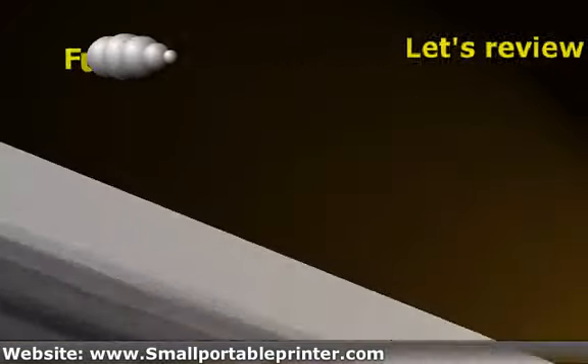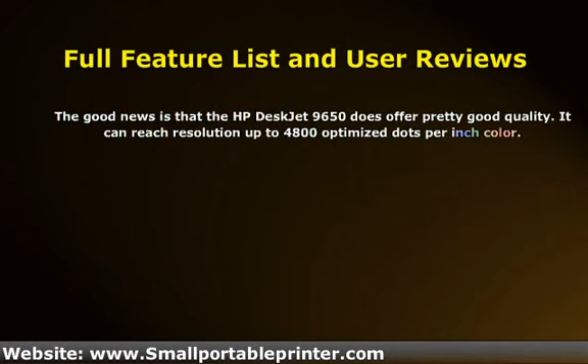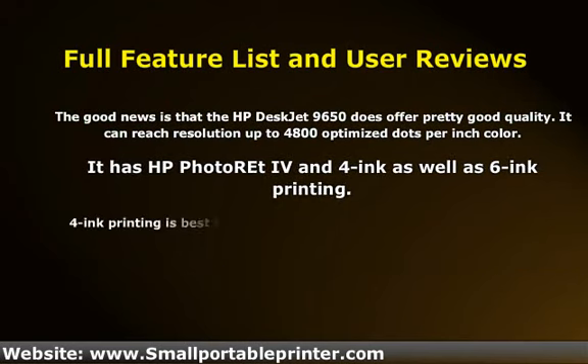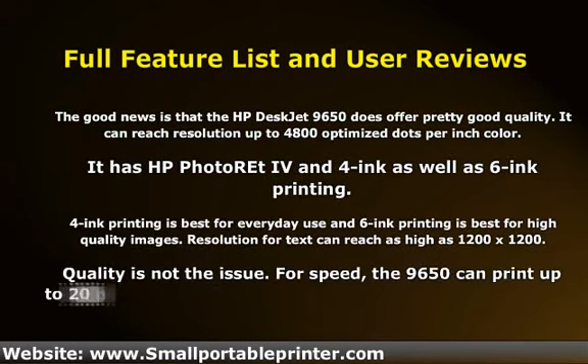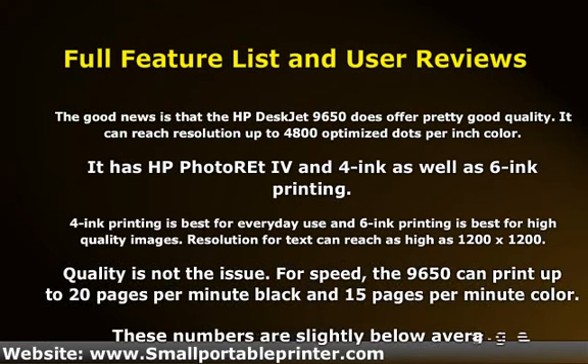The good news is that the HP DeskJet 9650 does offer pretty good quality. It can reach resolution up to 4800 optimized dots per inch color. It has HP Photorative and 4 Ink as well as 6 Ink Printing. 4 Ink Printing is best for everyday use and 6 Ink Printing is best for high quality images. Resolution for text can reach as high as 1200 x 1200. Quality is not the issue.